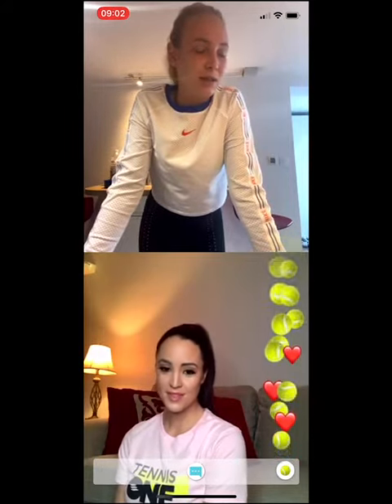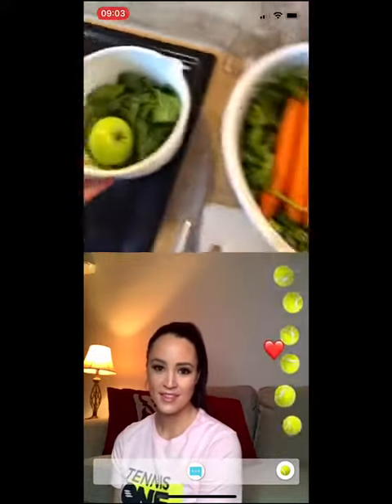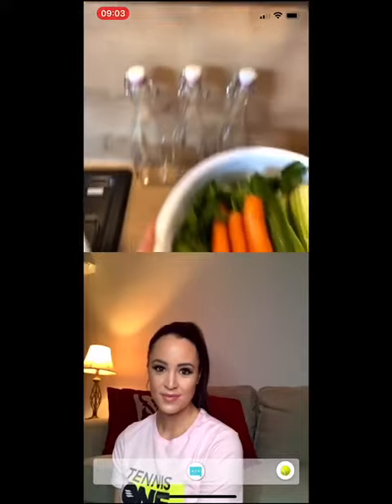Then I put some lemon and apple, which really helps with the taste. This all goes into like these three bottles.